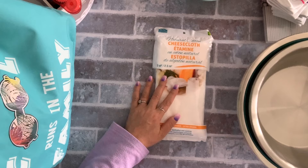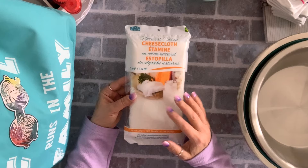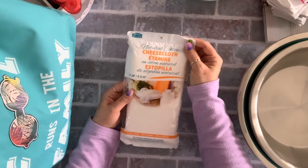I got one cheesecloth — this is natural cotton. I don't like this one too much; I prefer the ones from the fabric store, but I don't have time to go right now. I wanted to make a clotted cheese with yogurt so I grabbed one. It's two dollars.